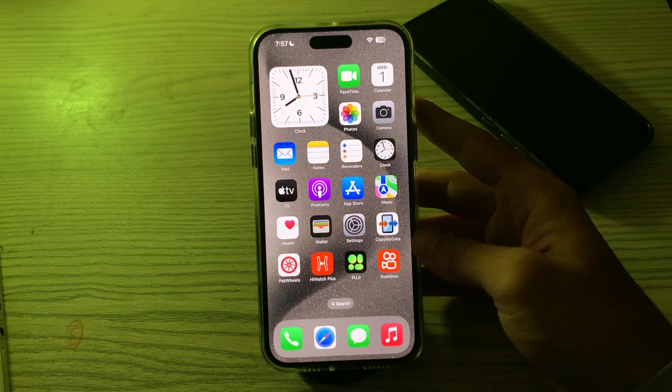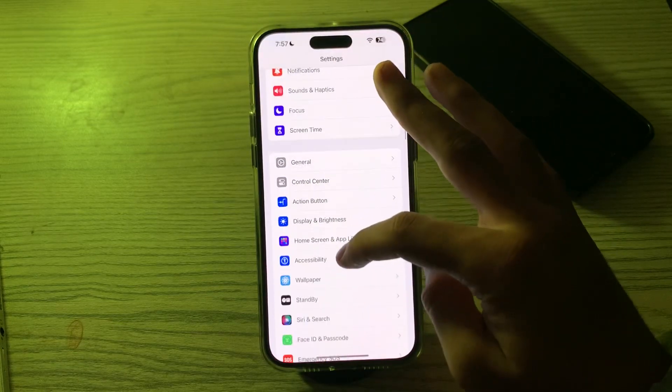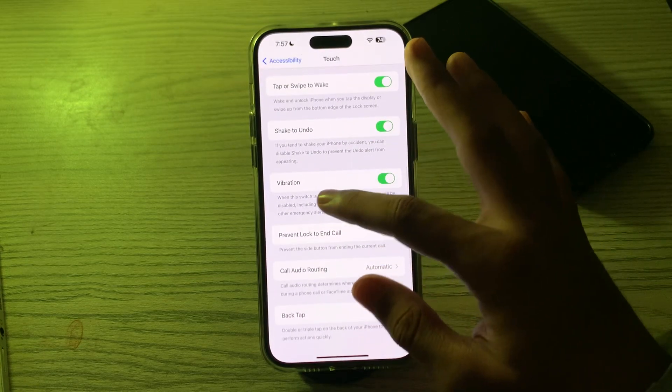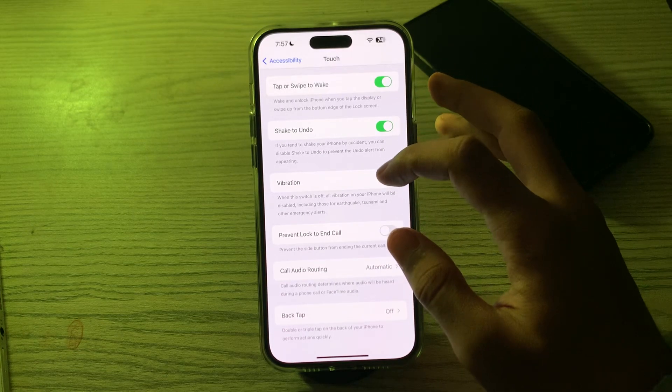After this, toggle your vibration mode on and off. Go to Settings, then go to Accessibility, tap on Touch, scroll down, and you can see the option for Vibration. If it's on, toggle it off and then enable it again.